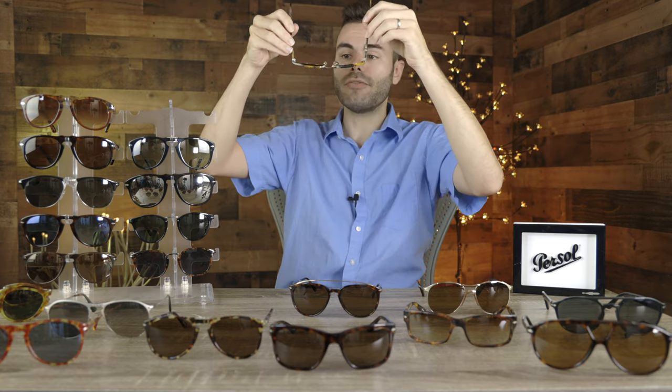They also have the Flecto stem system, like every single pair of Purcell sunglasses has, which allows these sunglasses to bend out and give a custom fit to anybody's face. As far as looks go, they look absolutely incredible, and I'm never going to sell this pair.